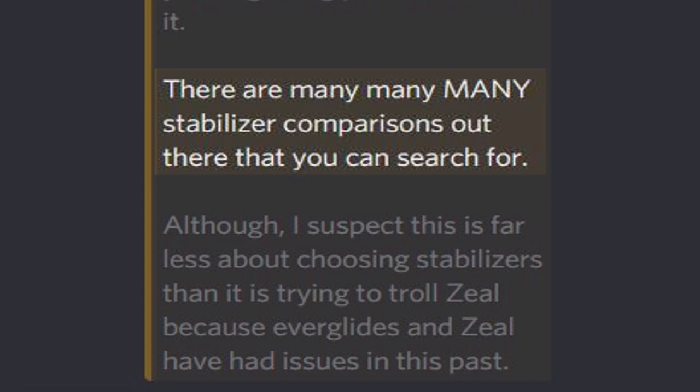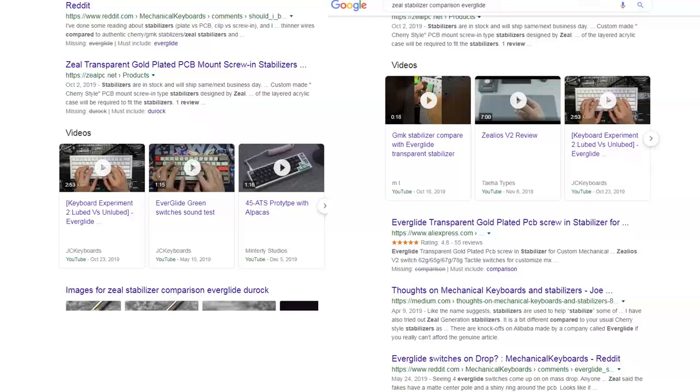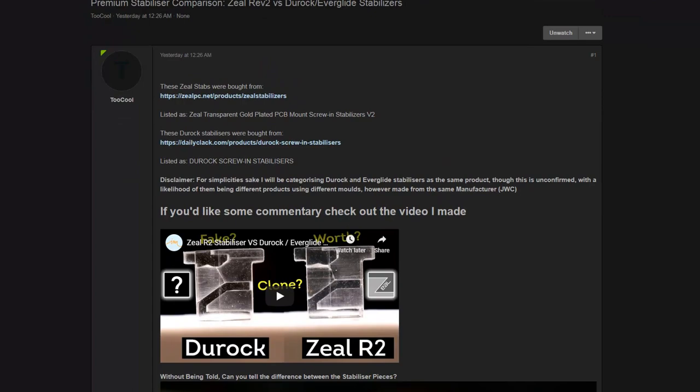A respectable community member told me that Zeal PC Stabilizers were the best I could buy as of now, signifying that they are still superior. But that wasn't good enough for me — I wanted real evidence, something I could look at and confirm this design is far superior than anything else. So I searched through the abundance of comparison articles discussing the physical distinctions between Zeal stabs and the clones. It took a while, but I finally found it.